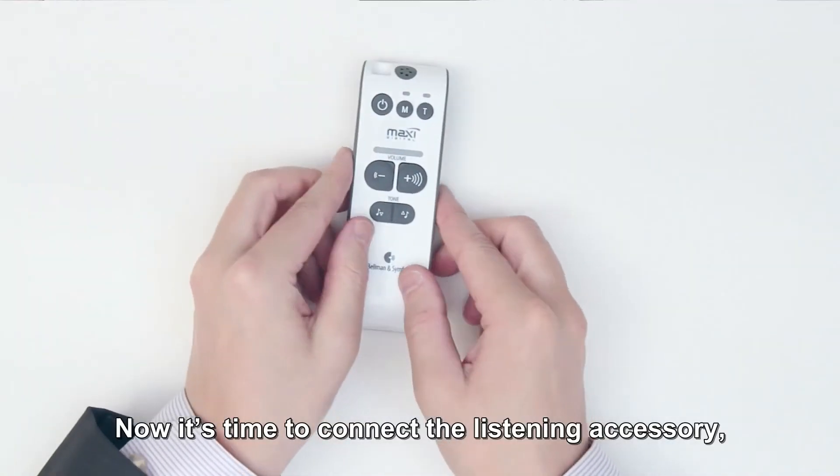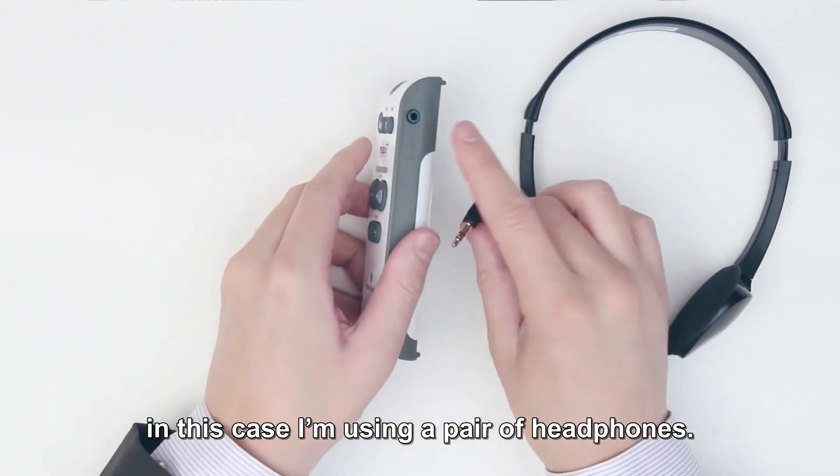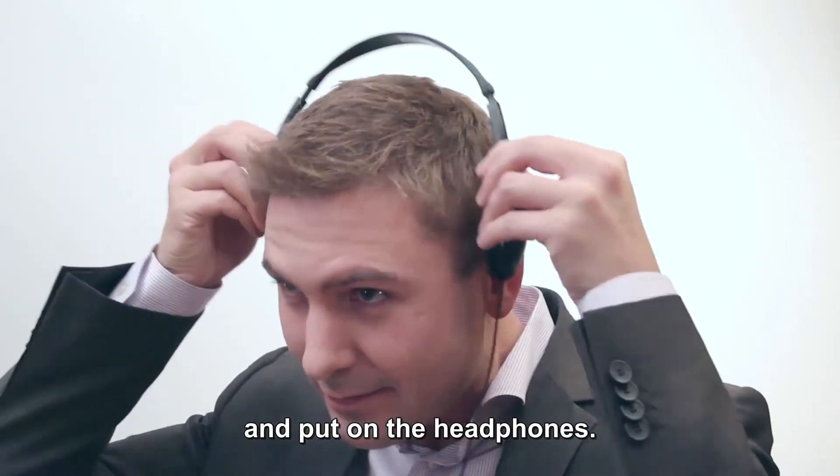Now it's time to connect the listening accessory. In this case, I'm using a pair of headphones. Just insert the tele-jack plug into the socket here and put on the headphones.